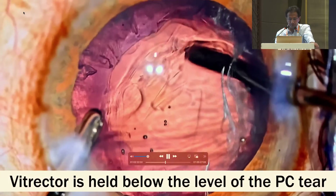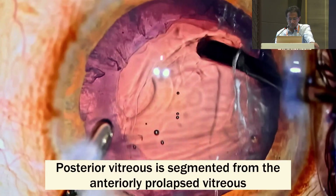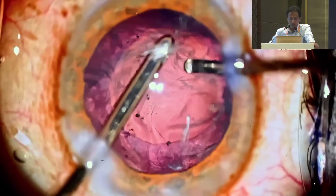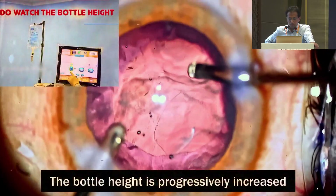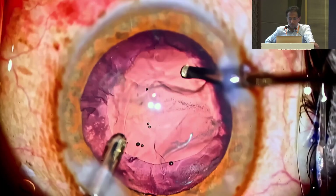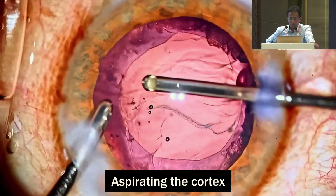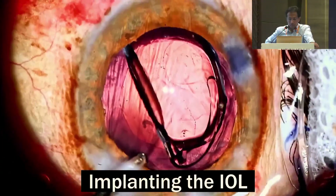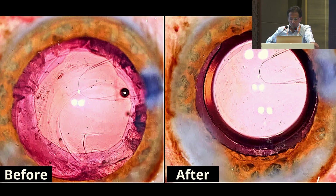Since the chamber is already filled with OVD, this low bottle height can still work as the vitrectomy is begun. The vitrector is positioned just below the level of the posterior capsule tear with the port facing sideways first, followed by posteriorly. The vitreous is segmented from the anteriorly prolapsed vitreous. Then the port is turned anteriorly and the prolapsed vitreous is taken care of. The bottle height is progressively increased as the chamber is emptied of OVD and vitreous, so that the chamber equilibrium is not compromised. Once the vitreous is cleared off, the cortex is aspirated and the PC tear has not enlarged. The originally planned intraocular lens is placed into the bag.